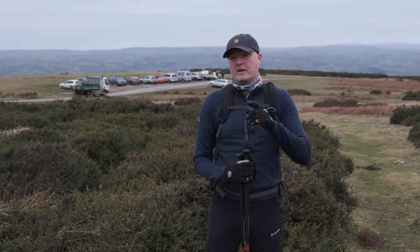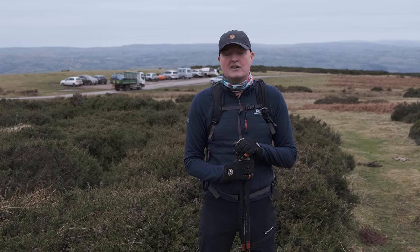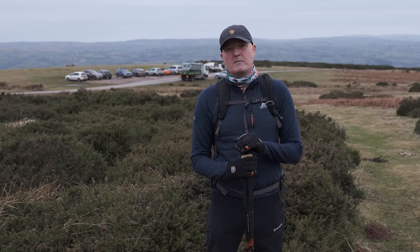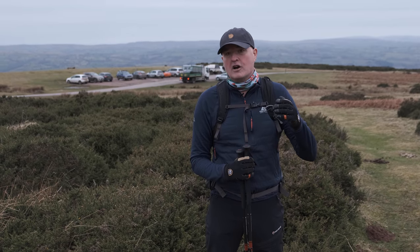Before we go any further, I must attribute that phrase to our good friend Mr. Bob Thomas from Contour Outdoor, who is our outdoor mentor and guru. He's always drilled into us when we'd be going outdoors on training sessions: Be Bold Start Cold.